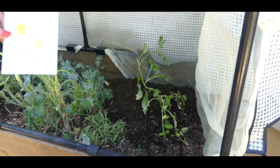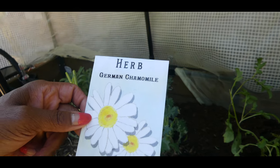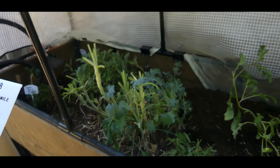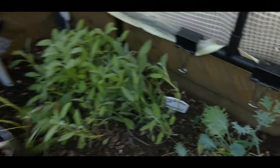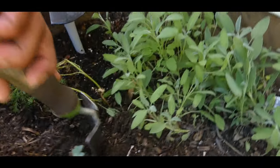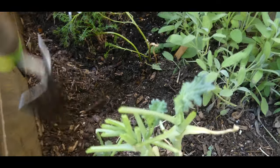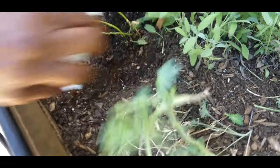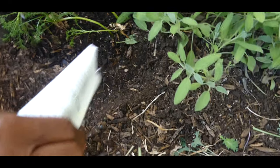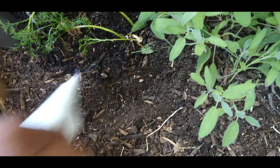I'm going to go ahead and sow this German chamomile right here in the bed. These seeds are so tiny — super, super tiny.